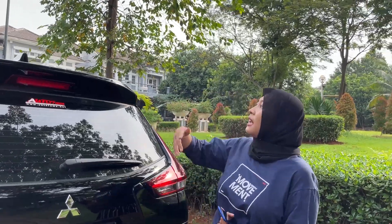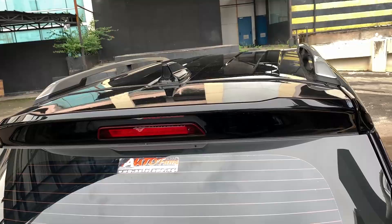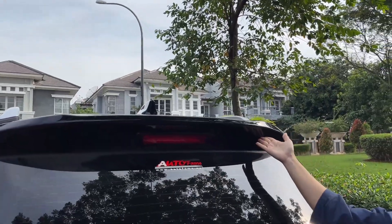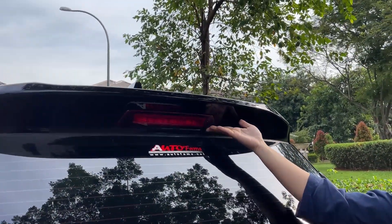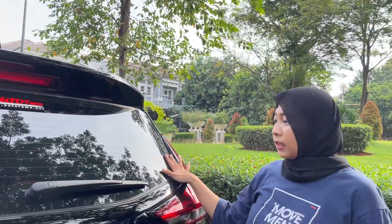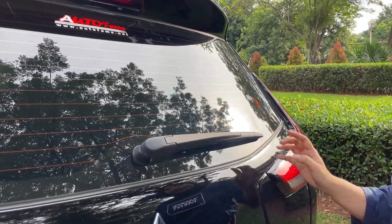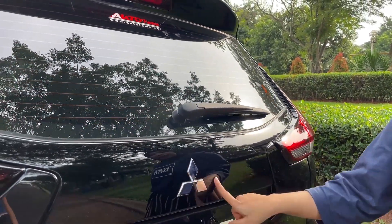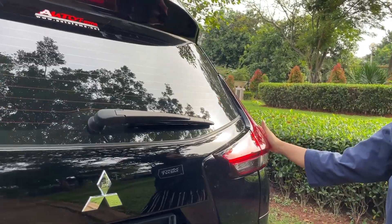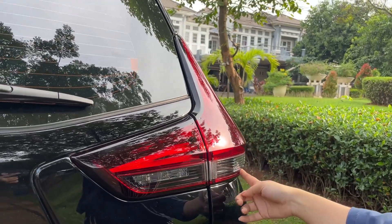Kita lanjut ke bagian belakang. Di atas ada shark fin, terus ada spoiler, dan di bawah ada high mount stop lamp. Untuk kacanya sudah di-defogger. Ada wiper juga, ada logo Mitsubishi di tengah. Untuk stop lampnya sudah LED, kalau untuk sein-nya masih halogen.